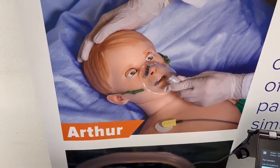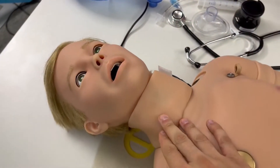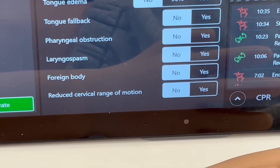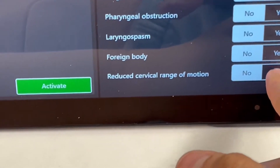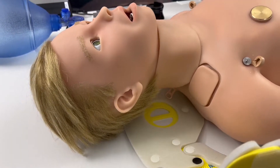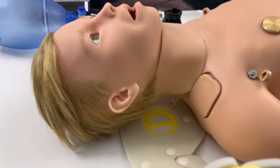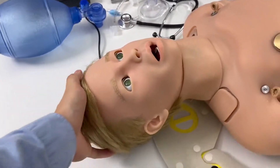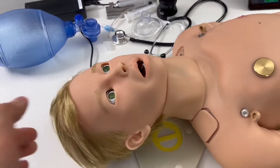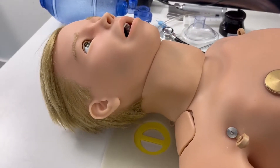While we're on the topic of the neck, one of the new features is the reduced cervical range of motion. I'm going to toggle that, and here you'll be able to see Arthur's neck stiffen up — it's become more difficult to move his head around. You'll be able to see it relax when I turn that feature off.